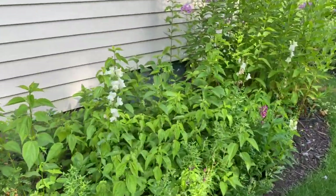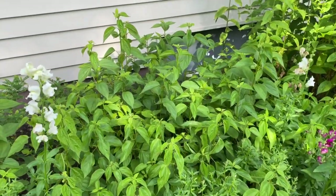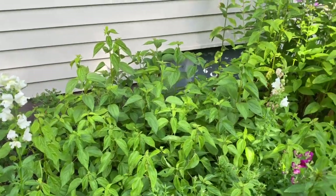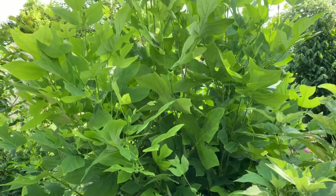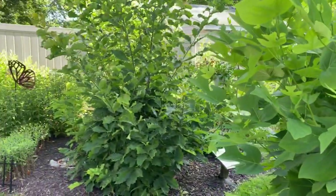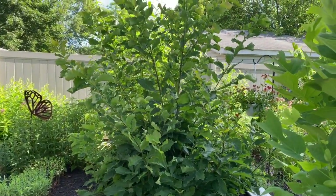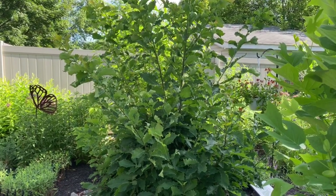I have false nettle, and that's host plant for the red admiral, the question mark, the eastern comma, and Milbert's tortoiseshell. This is my tulip tree, and it's host plant for the promethea and the eastern tiger swallowtail. Then I have an oak tree, and it is host plant for many things — I feed my polyphemus moth caterpillars on it.